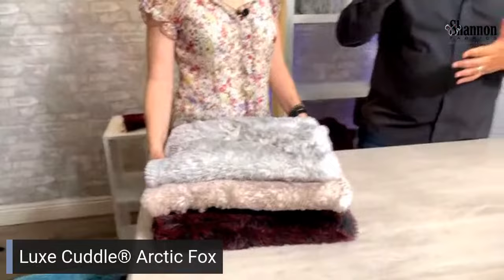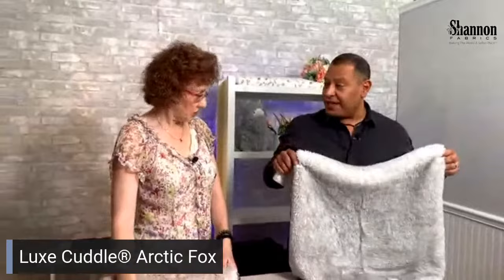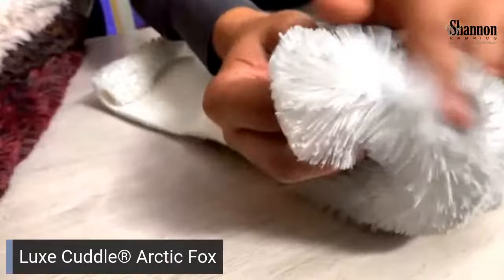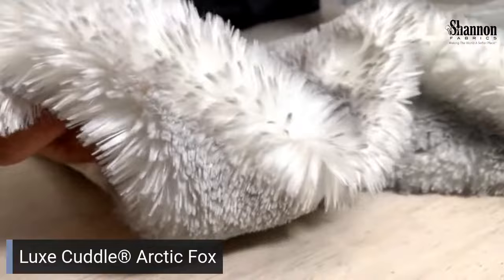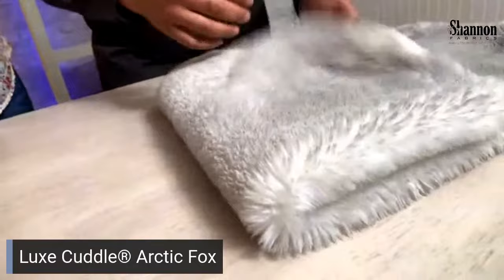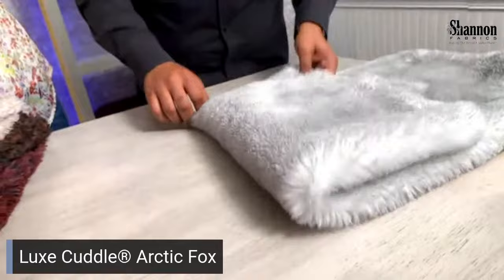Now we're moving into the Fox. These haven't shipped yet — they're coming next week. I want to show you the intensity of the two-tone: it's a similar tipping concept to the Shag but it's way thicker, heavier pile in terms of weight, denser, and fluffier. In my opinion this is just what I would buy for my house — it's the silkiness that I like.